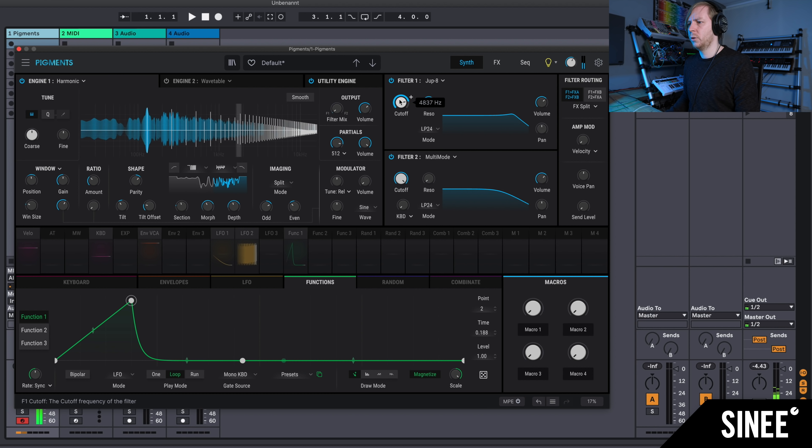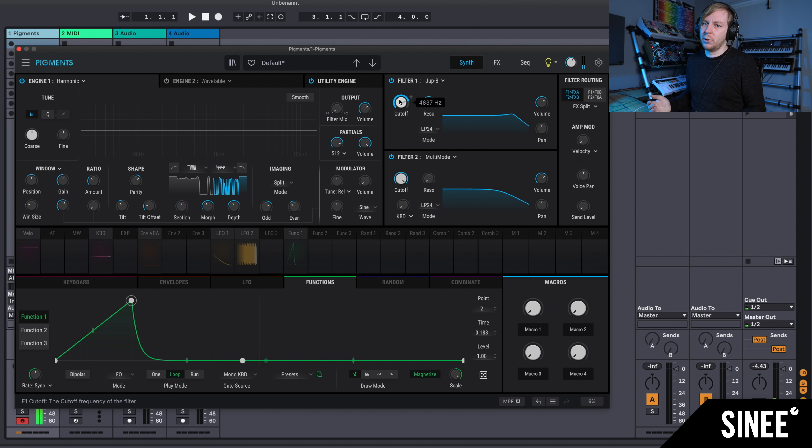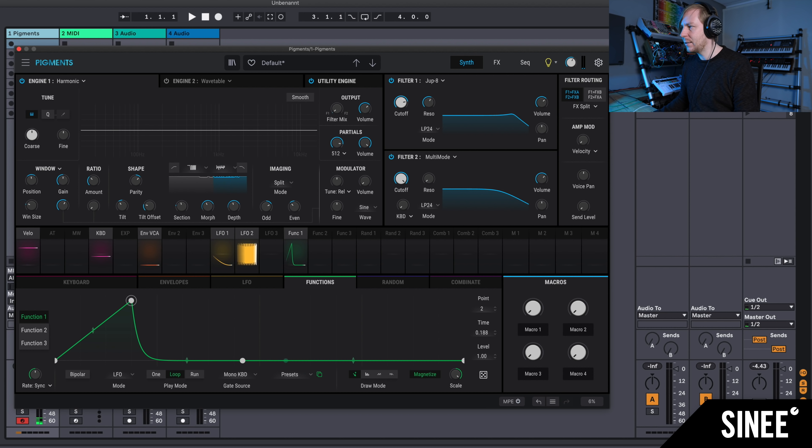Dark Origins is one of our Rackpacks. If you're new to the channel, definitely check out sinee.de — there are many Rackpacks there, mainly for Ableton Live, but also some presets. I think Pigments should definitely be added to our preset portfolio. One thing that must be said: with the sheer number of functions and the detailed sound complexity, this synth is processor-hungry — it really stresses the CPU.